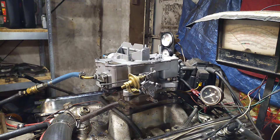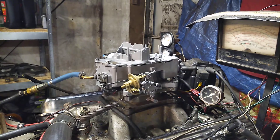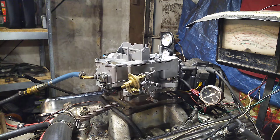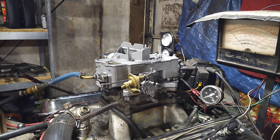Daryl, welcome back to carburetorsandmore.com, 832-221-4007. All right, we got your carburetor done. That was good — a little dirty on the inside, well actually real dirty, but we got it cleaned and it's looking real good, nice and shiny and ready to go.